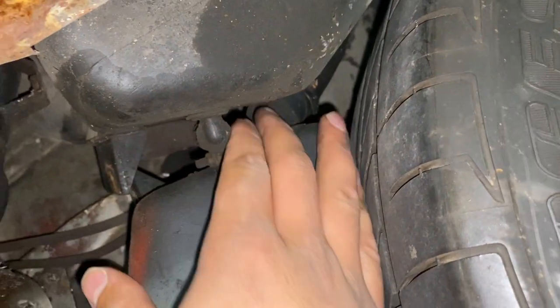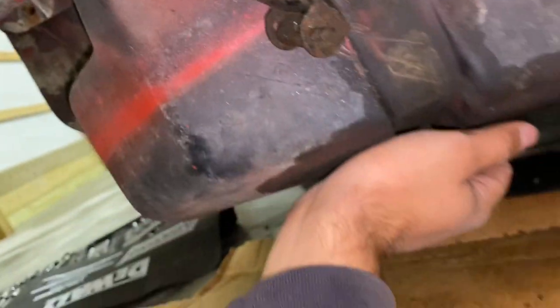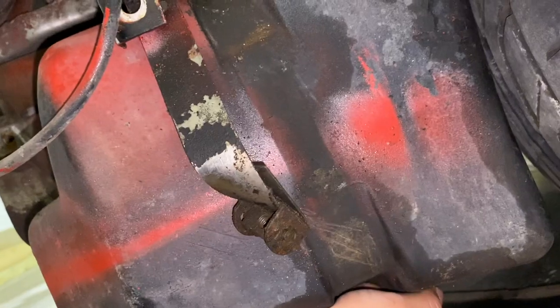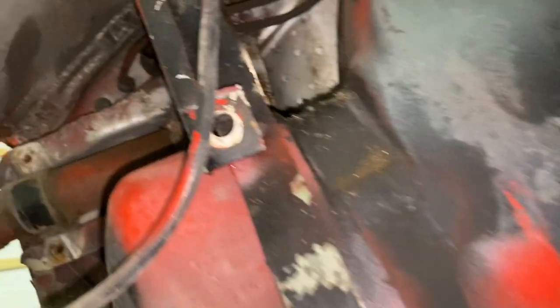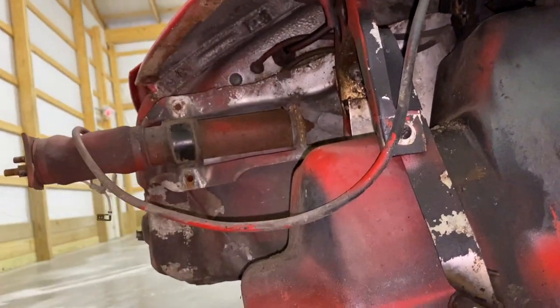I just have to disconnect all those lines up there - hose right there, and there's another line and it should fall down. This thing still has fluid in it. It is definitely crusty - everyone said it would be crusty and dusty up there. Going to go ahead and remove this, and I have access to that now, which is sweet.